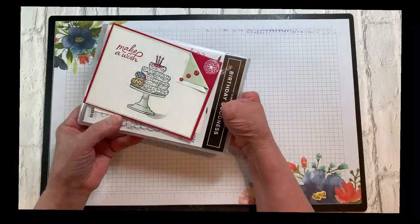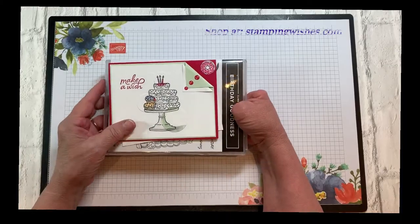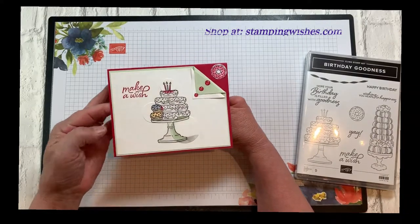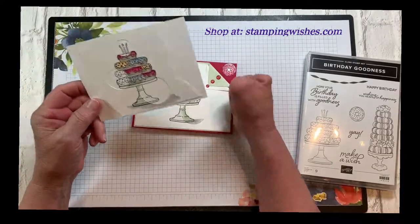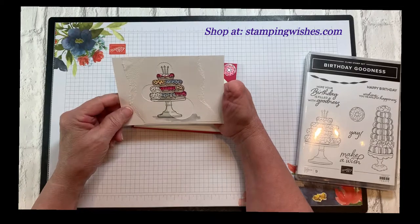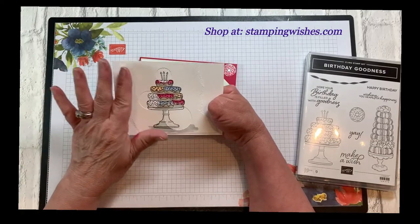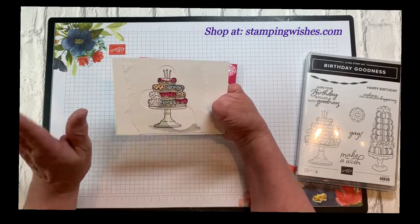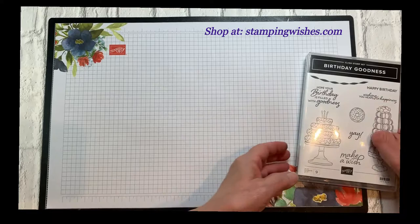Hello stampers, today we're going to be making a card using the spotlight technique — I haven't made one in a while. I'm using the Birthday Goodness stamp set, and this is the one I made — isn't it just stinking cute? That's the inside of it. I also want to show you I didn't want to waste the part that you spotlight out, so I did what I'm going to call a reverse spotlight. I'll have it out on my blog when I finish it.